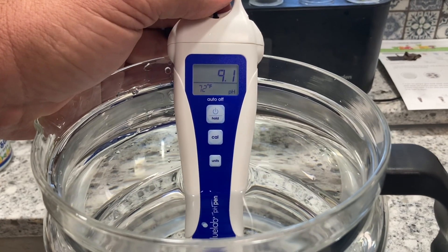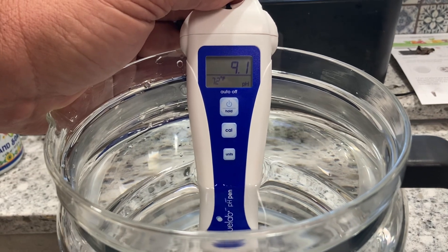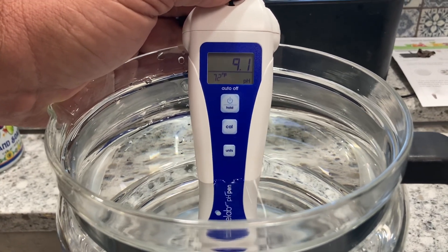We're going to go ahead and test our water before we do the distilling, and this is 9.1 pH, which is pretty high.